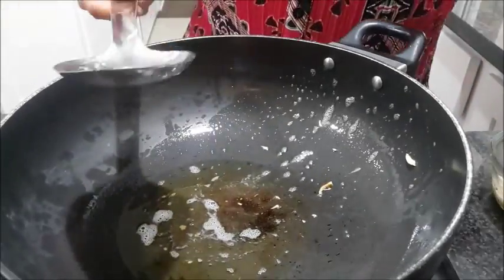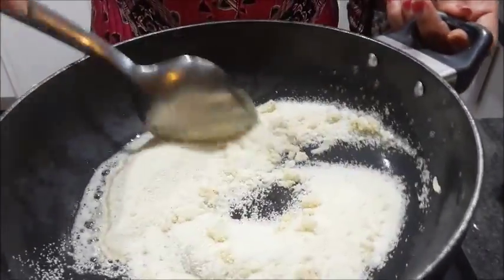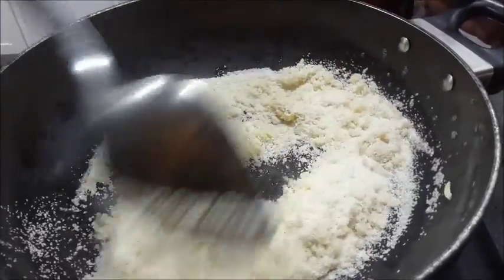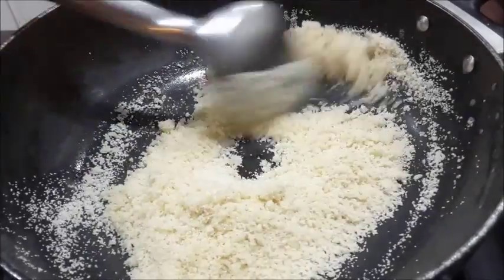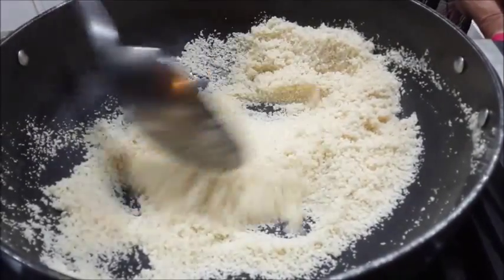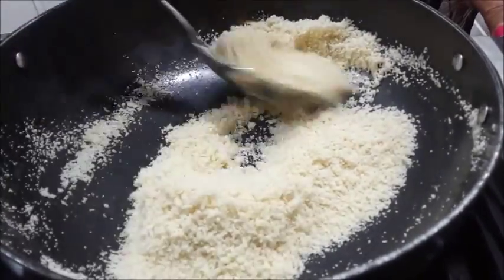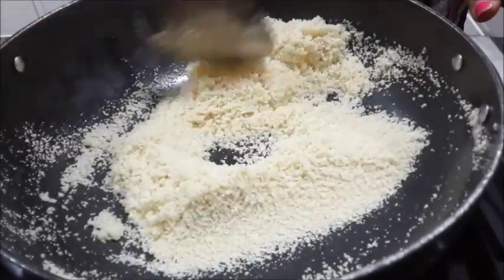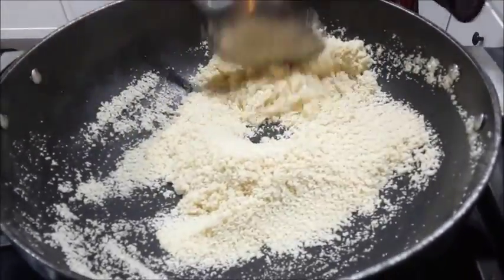In the same ghee, roast the Rava on a slow flame. When doing this, make sure you are mixing it every 2-3 seconds so it doesn't burn in one place. Now you can see that our Rava has changed its color — it has become a little light pinkish.